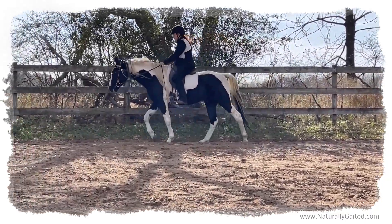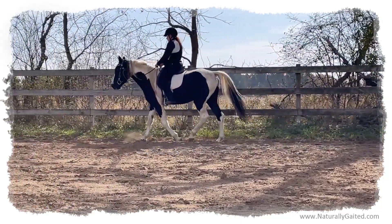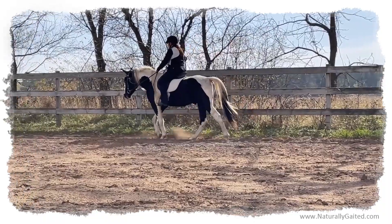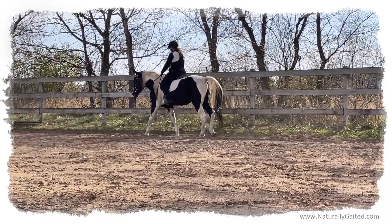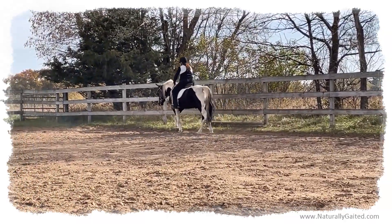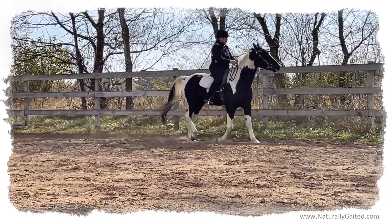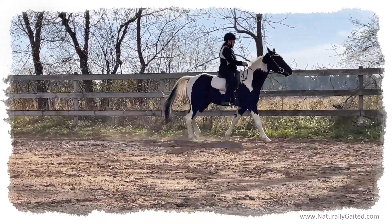Not all snaffle bits are the same. Not all horse's mouths are the same. Not all horse's temperaments are the same. So some horses want a different kind of flavor, or a different kind of thickness, or a different kind of shape. It all depends on the horse.